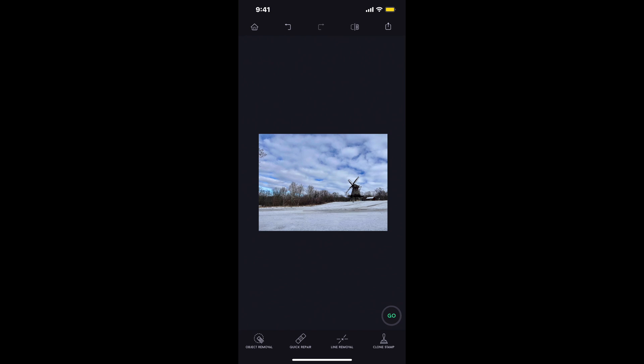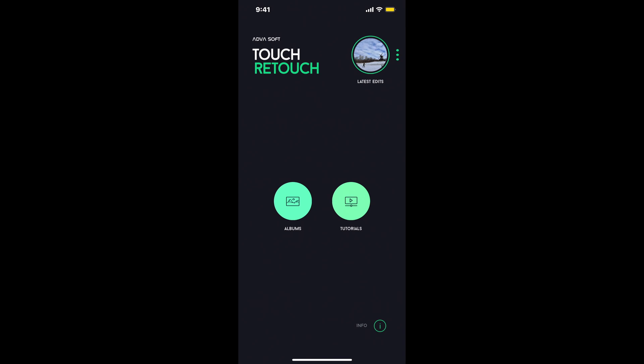Two things I would go to are object removal — and within object removal I go to either brush or lasso. Personally I like lasso; I like being able to lasso around the object and zap it away. And then quick repair with the quick brush. Between those two things you can pretty much get rid of 90% of everything. To me, it's probably just as powerful as what's on the S21 with that Object Eraser.